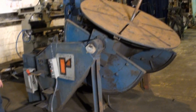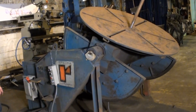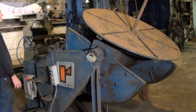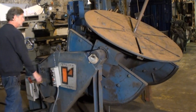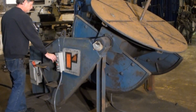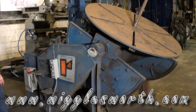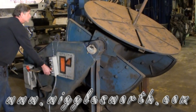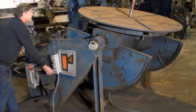We went with a single speed unit; however, at an additional cost — and it's a pretty nominal cost — we can add variable speed to this unit. The unit is in good working order and ready to go. Please visit us at www.wigglesworth.com and come see this unit under power, or give us a call and we'll put it on a truck and get it heading to you.